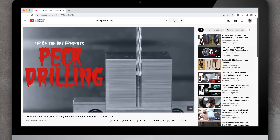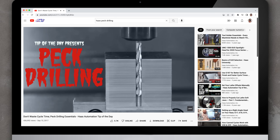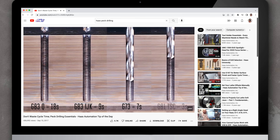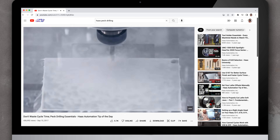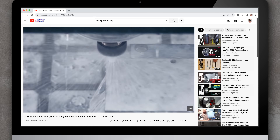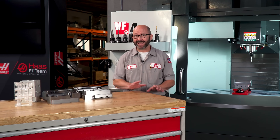We've made another video on peck drilling, where we talk about G83 peck drilling cycles and how time-consuming they are, and how much faster our drills can run without pecking. And to drill without pecking, we really need TSC, especially on holes deeper than about five times diameter.